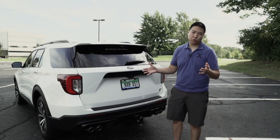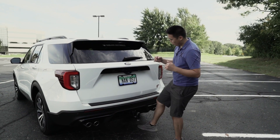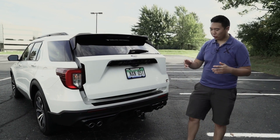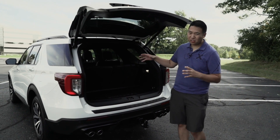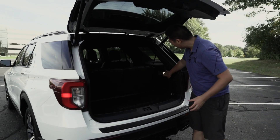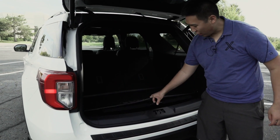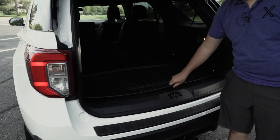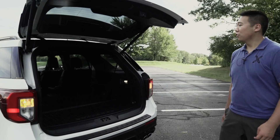Since this is a three-row family SUV despite the ST badge, we do have to talk about the practicality. You have the kick-to-open liftgate — simply kick your foot underneath and the liftgate opens. Behind the third-row seats there's actually slightly less cargo capacity compared to the previous generation, but when you start folding the seats down with these one-touch buttons it's about the same. Underneath the load floor you have even more storage and an all-weather mat.